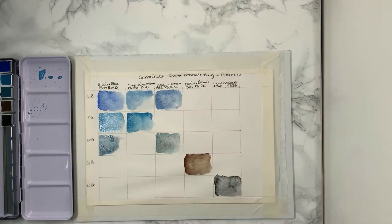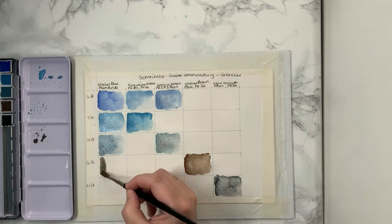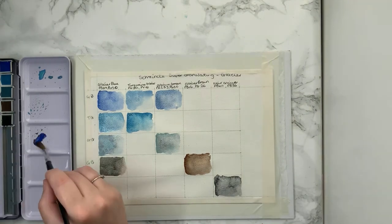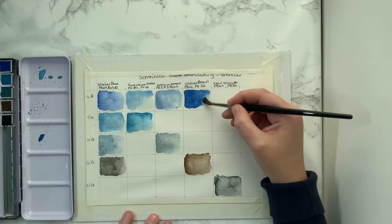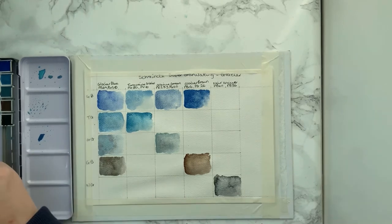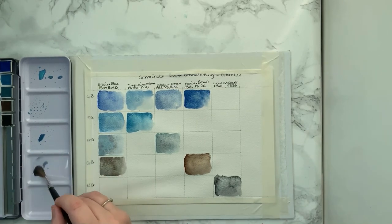That Glacier Blue goes lovely with the Green Glacier, actually — it's really, really nice. And I really like the effect. These are super granulating. I mean, the clue is in the name. If they weren't, I'd want my money back. I love that as an effect, and if you do too, I would kind of recommend getting these, because they are granulating.